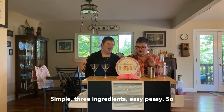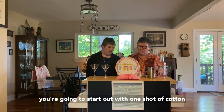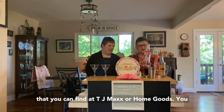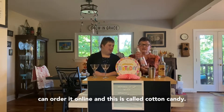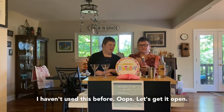Simple, three ingredients, easy peasy. You're going to start out with one shot of cotton candy syrup. These are those fun skinny mixes that you can find at TJ Maxx or HomeGoods — you can also order it online. This one is called cotton candy flavor, and I haven't used this before.